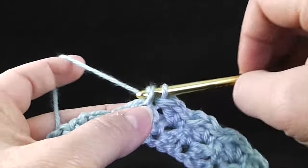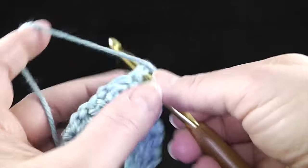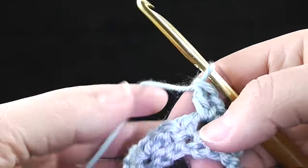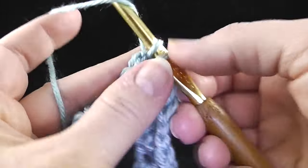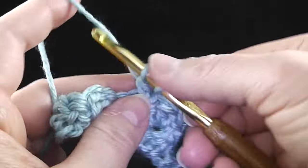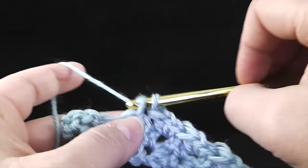Find the hole — single crochet, chain one, and double crochet. Skip the single crochet, double crochet, look for the chain one space. Two more to go.